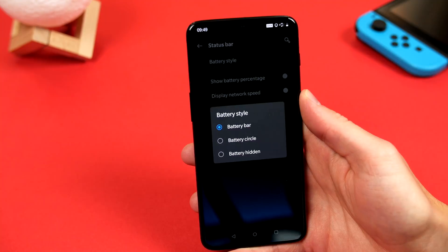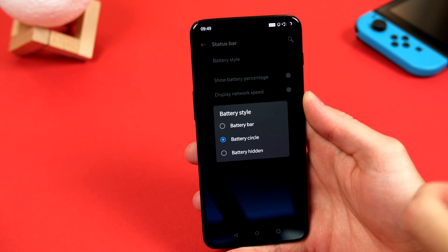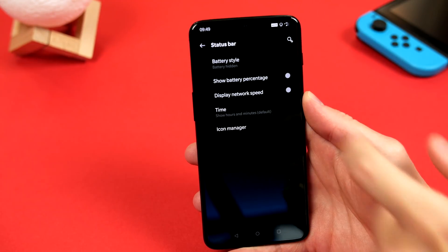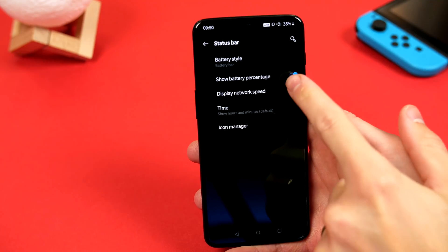Starting at the top, we can change the battery style from the bar to maybe a circle, or even go ahead and hide it altogether. You can toggle on battery percentage if you wish, and if you are super curious, you can even display network speeds.